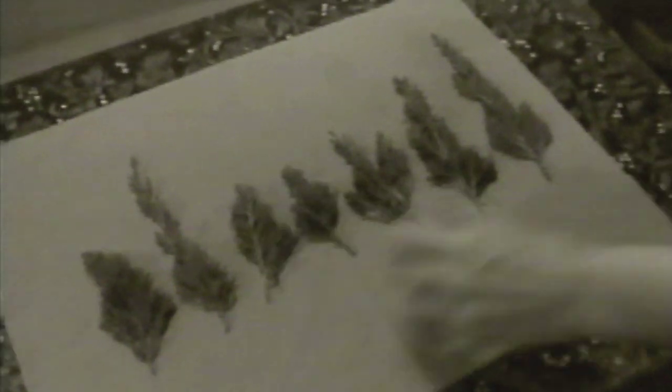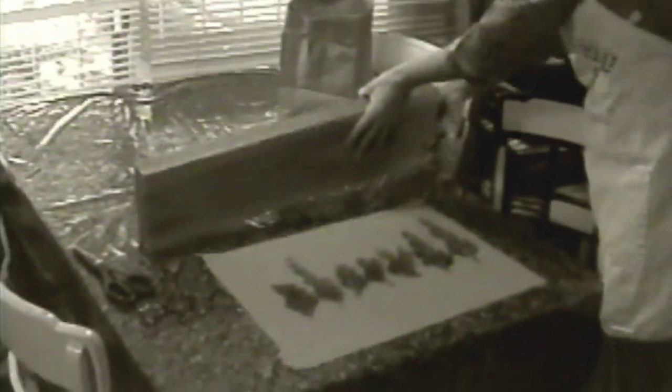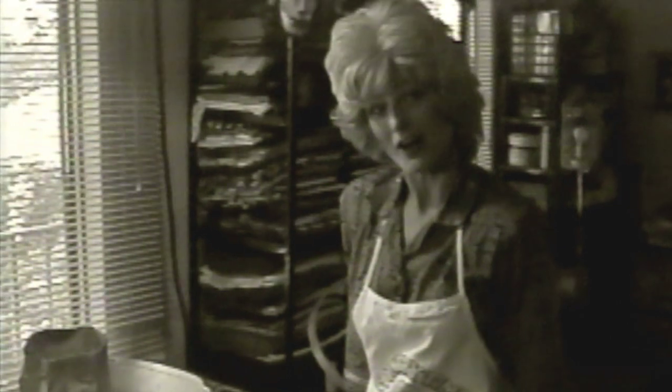The next thing you want to do is flatten out the little suckers. In order to do that, you've got to lay them out in a nice orderly fashion. Aren't they lovely? They look like little Christmas trees there in the sunlight. Now you want to take a real heavy board that you can find in your shop, and then put it on there and smash it for 24 hours. They're set out to sit for 24 hours.